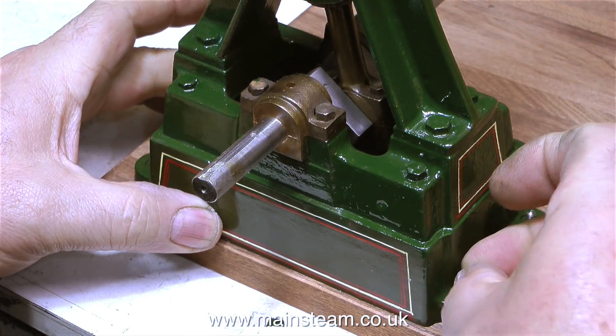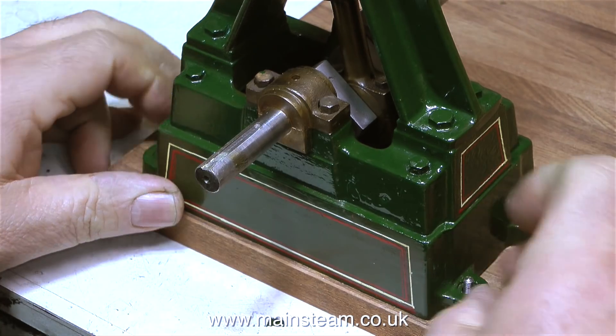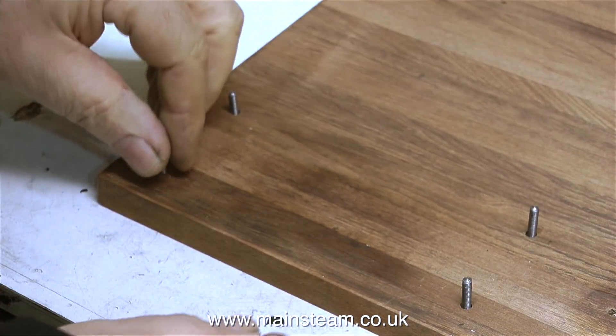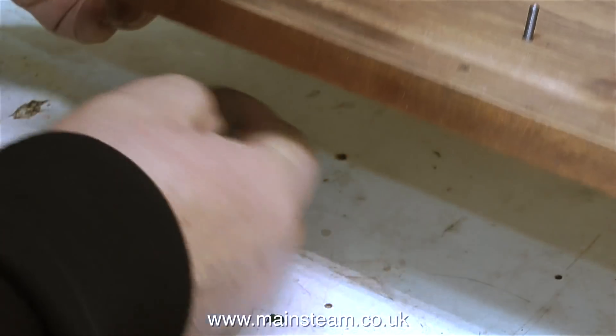In this clip I'm just checking that the recess is sufficient to allow just the right amount of thread to stick up through the mounting lugs on the steam engine. And yes, everything's okay there, so it's time to remove the bolts and put them in a box so I know where they are.